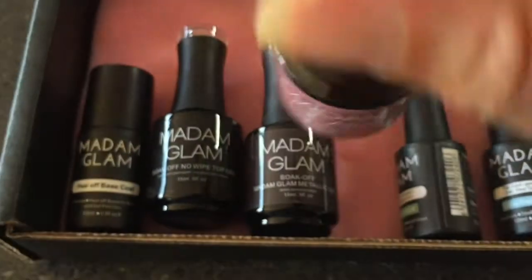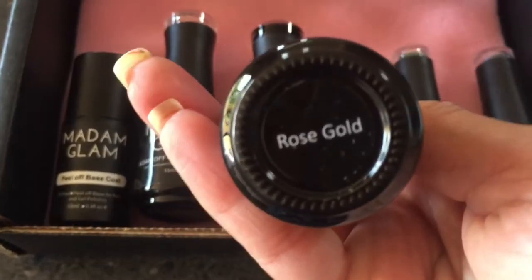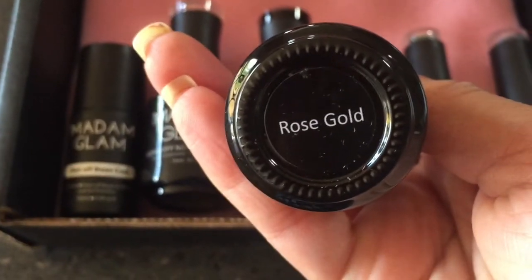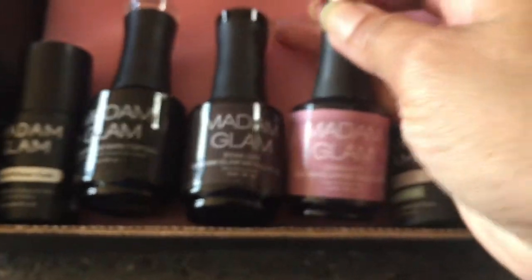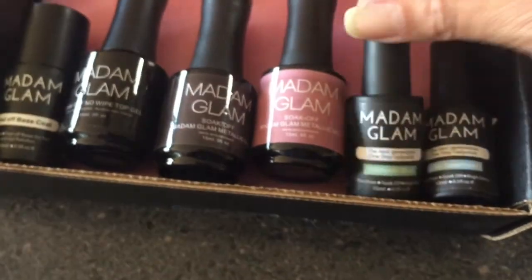I've also got another color — and that looks nothing like it — it's actually rose gold. So I've got two different colors and it'll be nice to have a comparison to see what they look like.